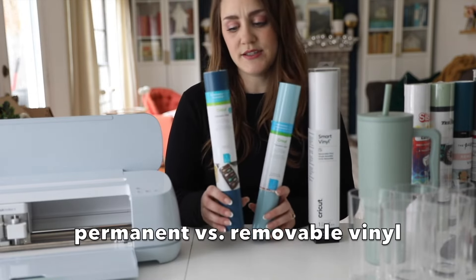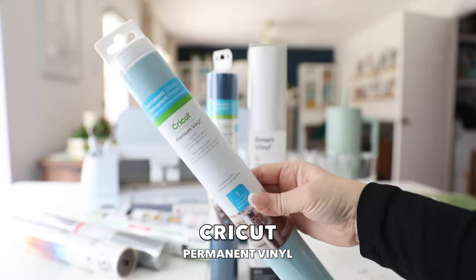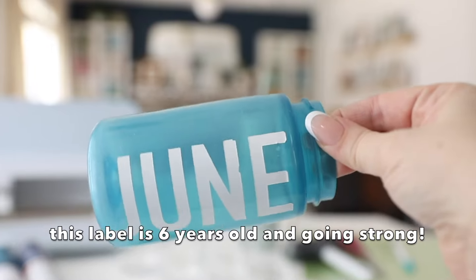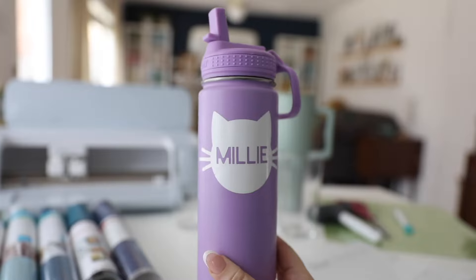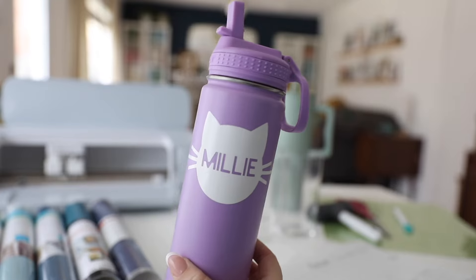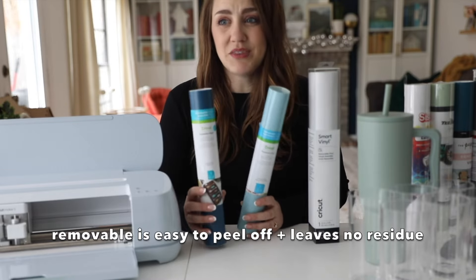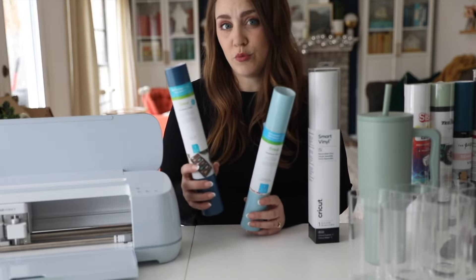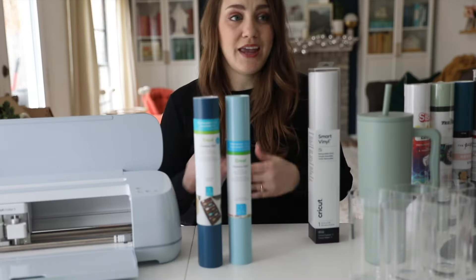This is permanent vinyl and this is removable vinyl. Cut and weed basically the same, but permanent vinyl will last — it's waterproof, UV-proof, and just generally lasts a lot longer. To show you how permanent this is, I made this water bottle label probably six years ago when my daughter was in preschool. Now she's in third grade and it is still on there and has been through the dishwasher a thousand times. The removable one leaves no residue whatsoever when you peel it off, so it's really nice if you want to put it on something temporarily, like for a party or on your windows. I also use it for wall decor — we've done wall decals and it makes a really good faux wallpaper and will not ruin your walls or your paint.